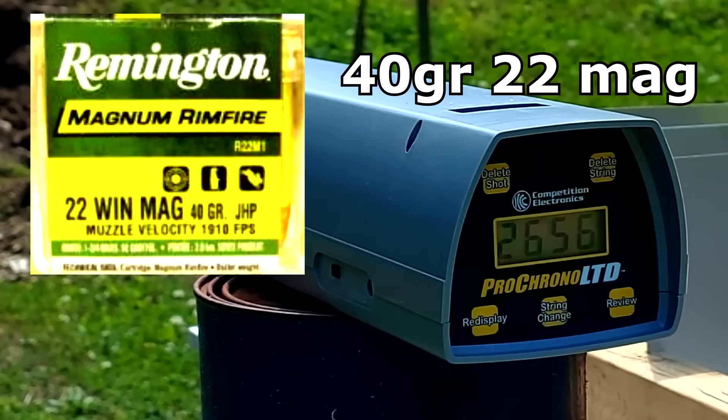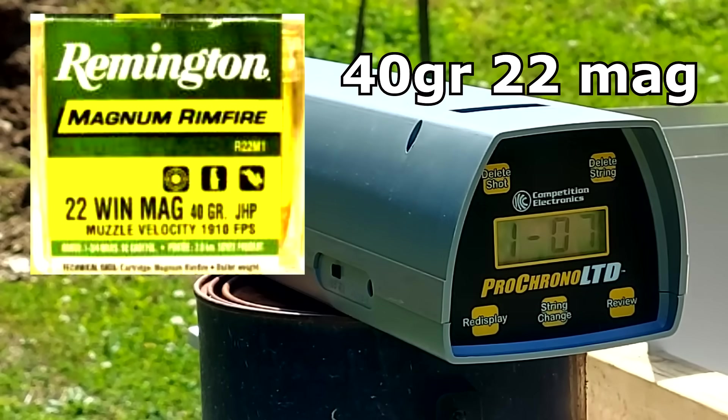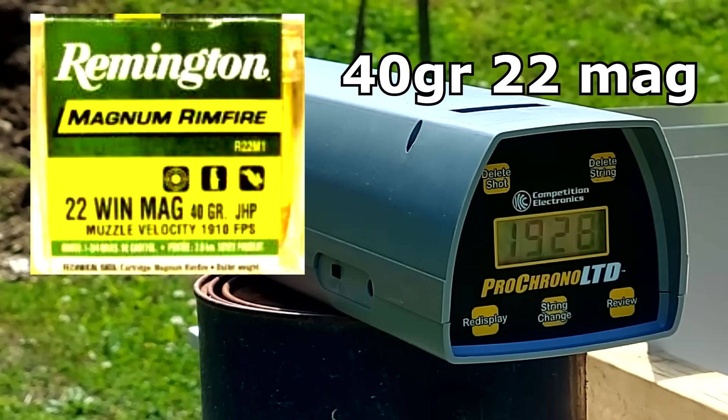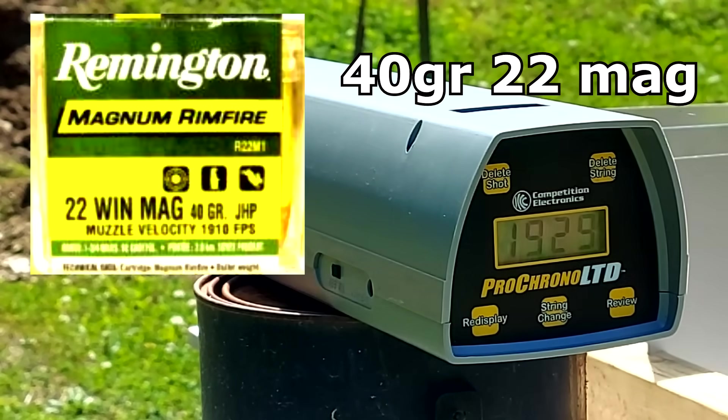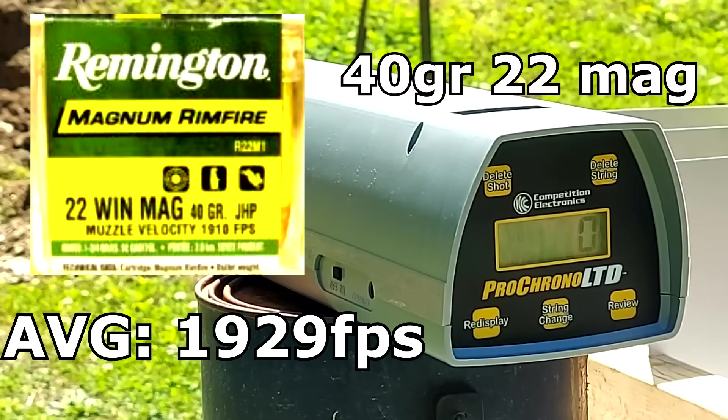Now same thing for the 22MAG — see what we get, trying not to hit the chronograph. 1928... 1929... that's consistent, 1929. That one didn't read, let me grab another one. Resetting the chronograph. Giving up on the 22MAG — we're just rolling with the average of two. I don't know what the deal was but I couldn't get the chronograph to read a third time for the 22MAG, but here's what we've got.